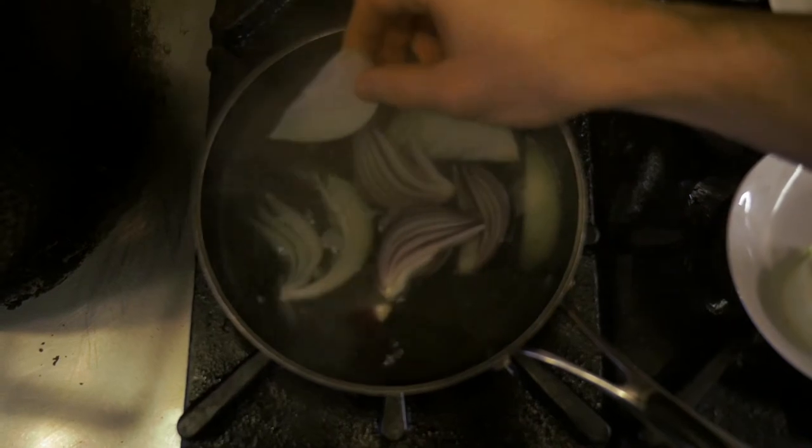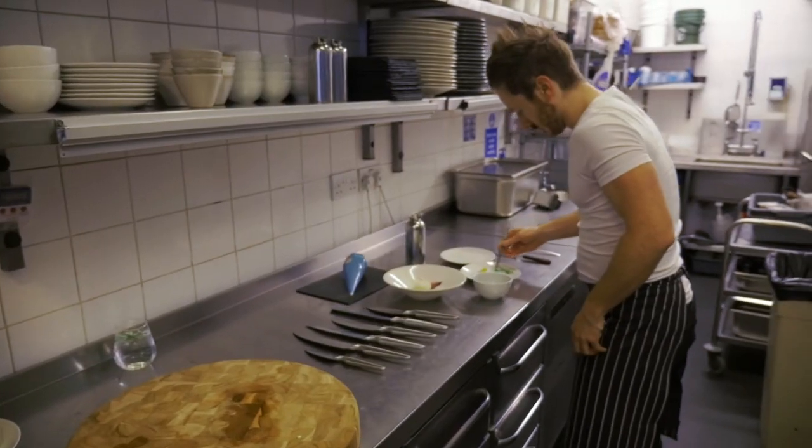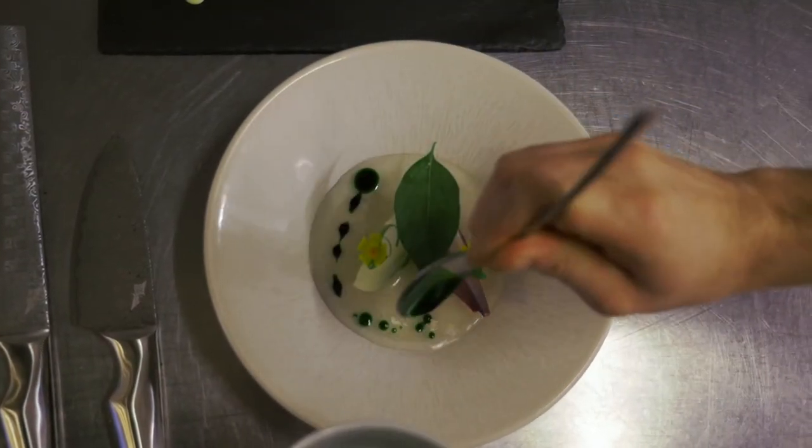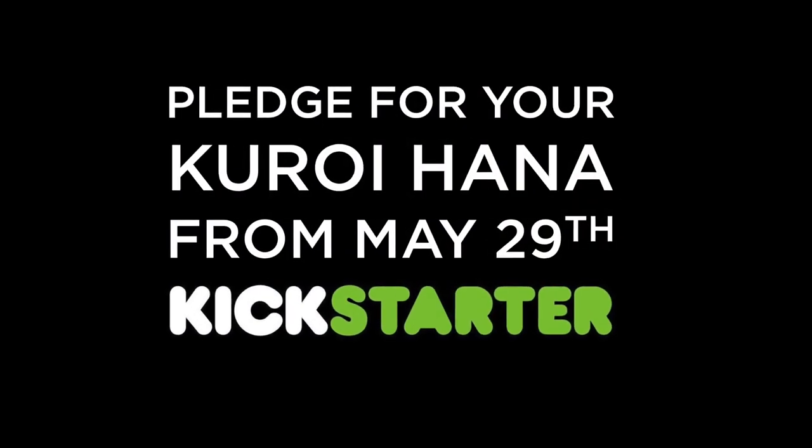It just makes your life that little bit easier when you're cooking. It feels like a treat, to be honest. I come in the kitchen and cook every day, and it's kind of like driving to work in a Ferrari — it makes something simple feel special.